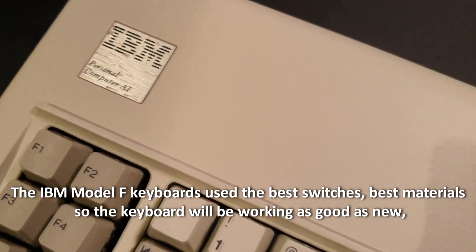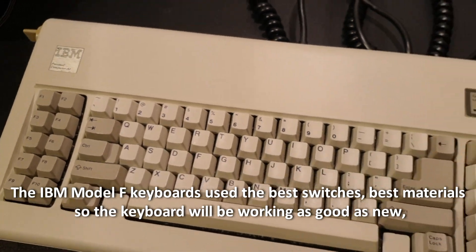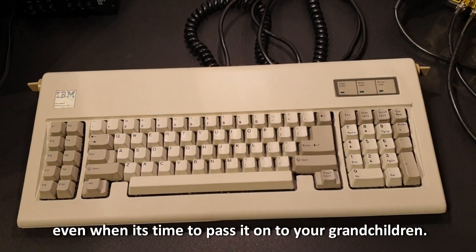The IBM Model F keyboards use the best switches and the best materials, so the keyboard will be working as good as new even when it's time to pass it on to your grandchildren.